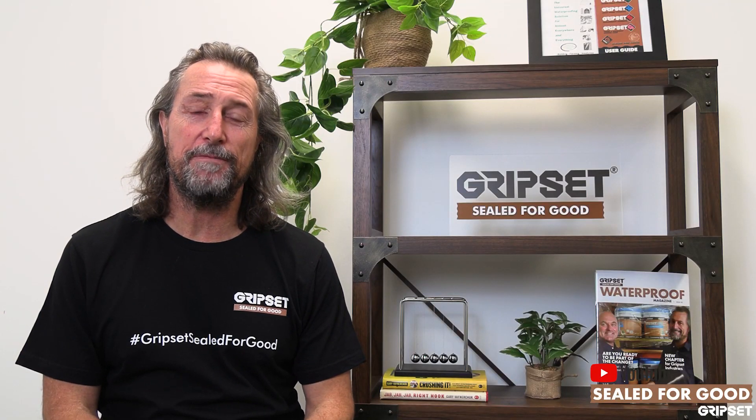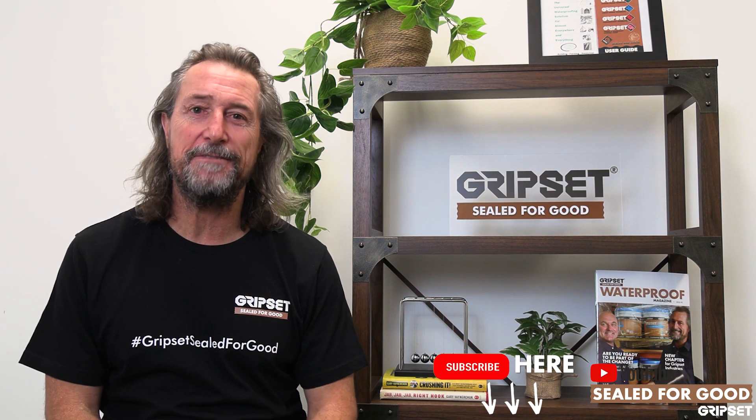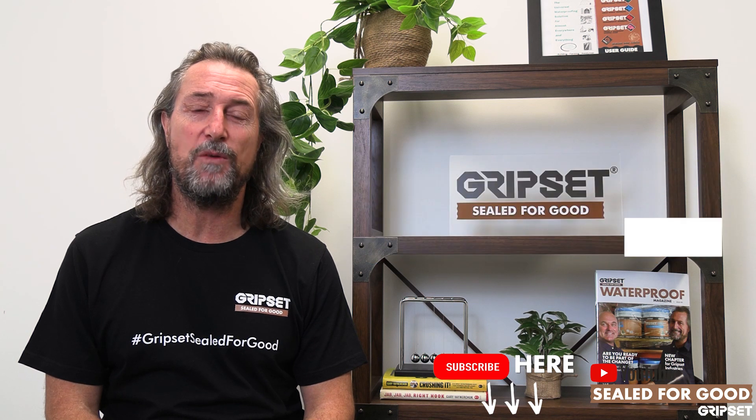Hey everyone, thanks again for joining me on Sealed for Good. I hope you've remembered to subscribe — if not, please do it now. Today we're talking about waterproofing puddle flanges or leak control flanges in wet areas.